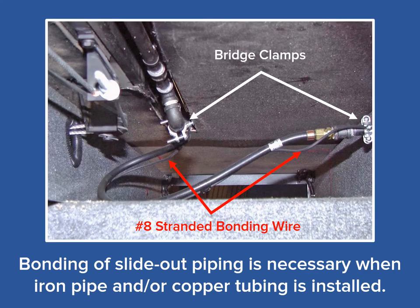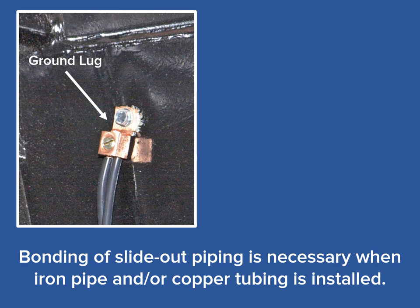Bonding of propane piping in the slide-outs requires providing a path to chassis ground on the main body of the RV. As seen in this photograph, a stranded number 8 bonding wire is attached to both the slide-out piping, seen on the left, and the main body of the RV on the right. Listed grounding clamps are used on both ends of this number 8 bonding wire that connect the slide-out piping to the main body of the RV. Another means of connecting the bonding wire to the main body of the RV is by a simple grounding lug, attaching the ground lug with a self-tapping screw to the chassis of the main body of the RV.